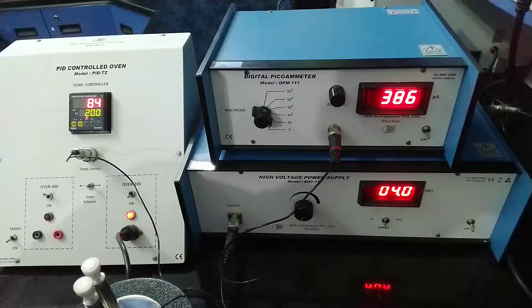After you take all the readings — in this case we have taken readings for every 10 degrees centigrade difference — we note down the reading of the pico ammeter. After taking the readings, the rest is just the calculation part, which we will share with you in the classroom. This is how you do this experiment to find the resistivity of a high resistance sample using the two-probe method.